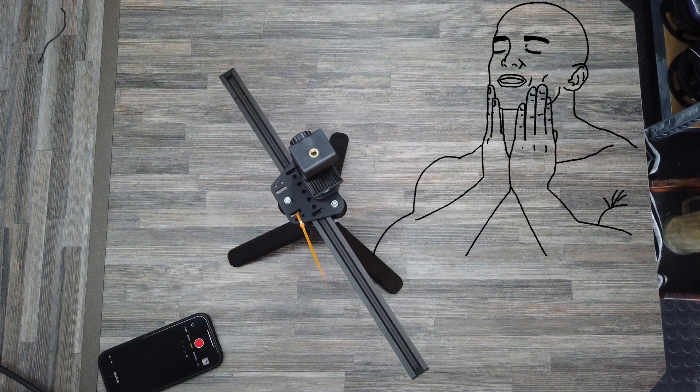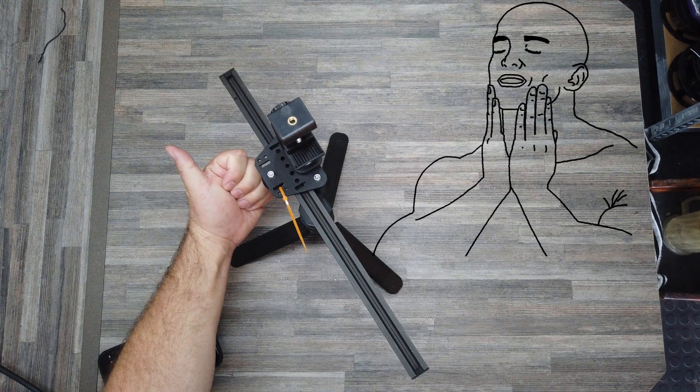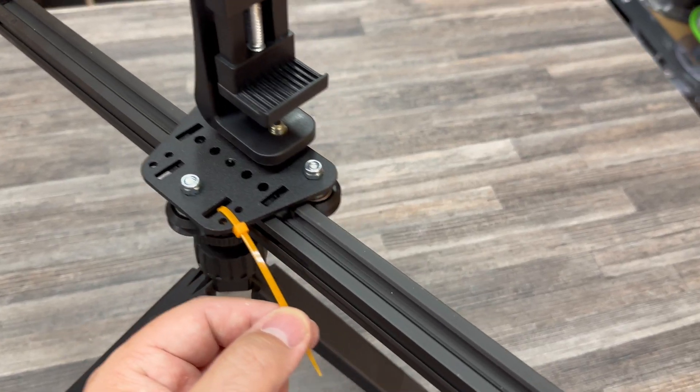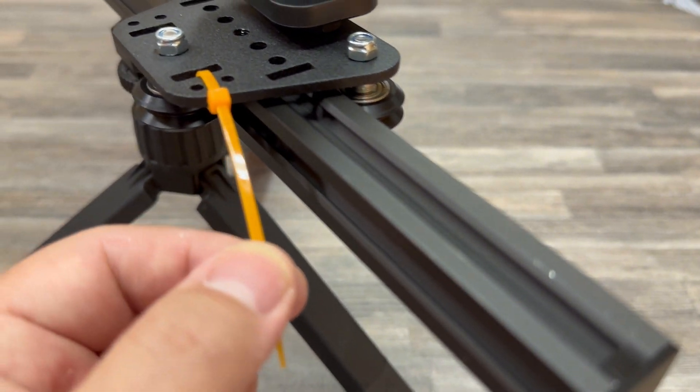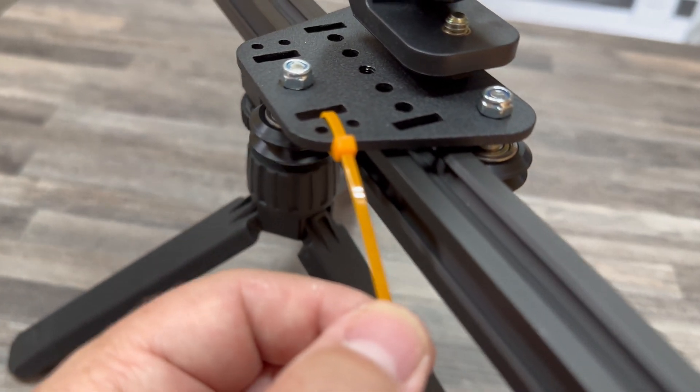Damn, this is so smooth. One last action shot of my incredibly sophisticated handle, and then we can start making some videos.